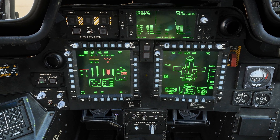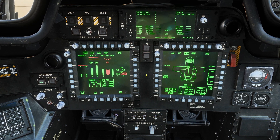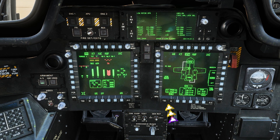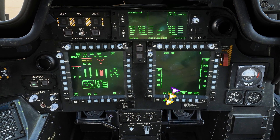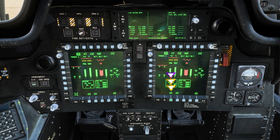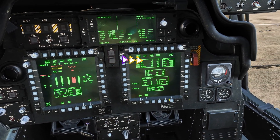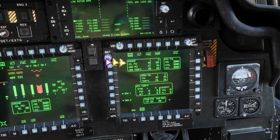Once both engines are on, we're going to bring up the SYS system page. It's in the right MPD — click menu, then engine, and then SYS. We're doing this because we need to see that both engines' oil PCI temperatures are below 70.